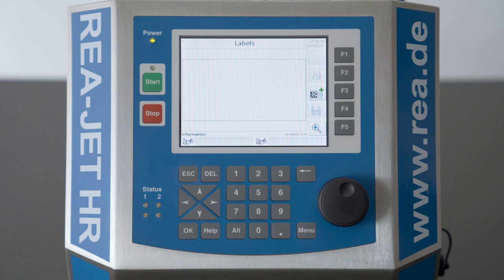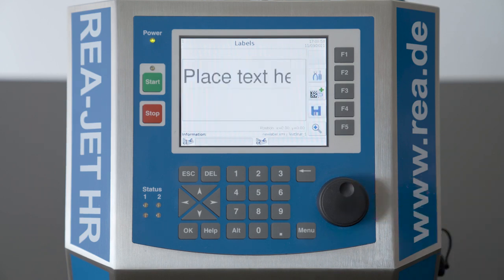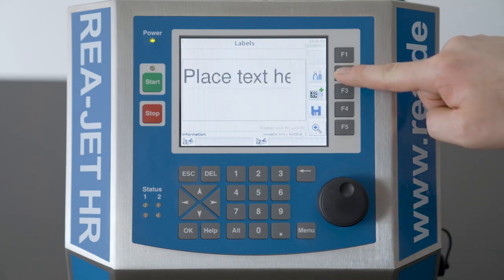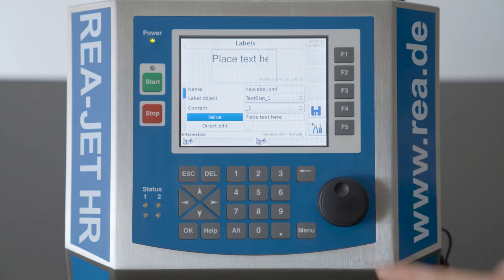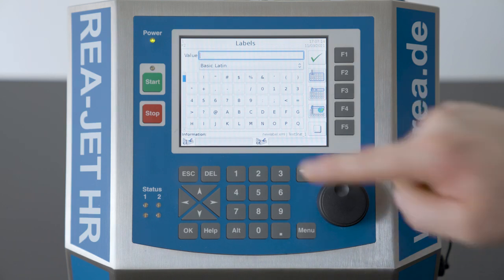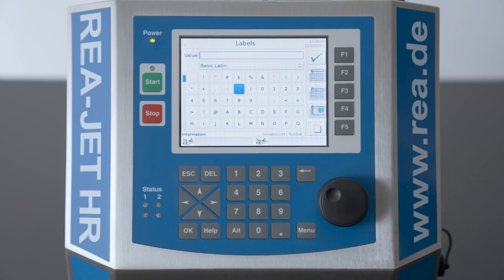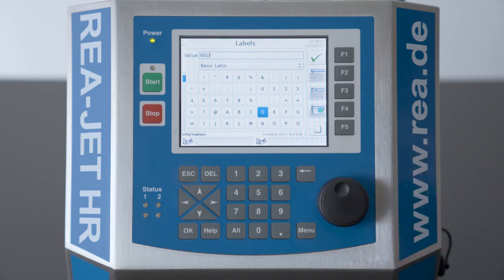To enter content we will press the button F3. We will create a text here. Enter the content by pressing the button F2. To change the content we choose value and press the button. We will erase the value by pressing the backspace button, and with the knob we will enter the field below. I will choose the content BBD for best before date. You can use the arrow buttons to navigate on that field. We press to choose the letter, and to confirm we press the button F1.